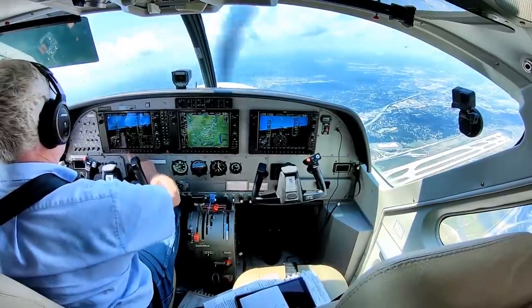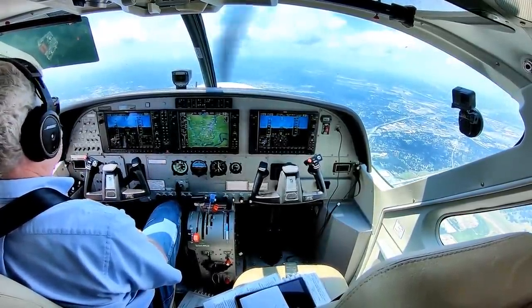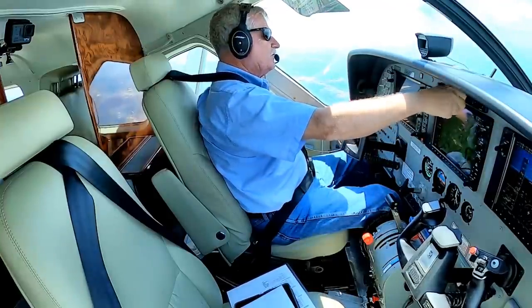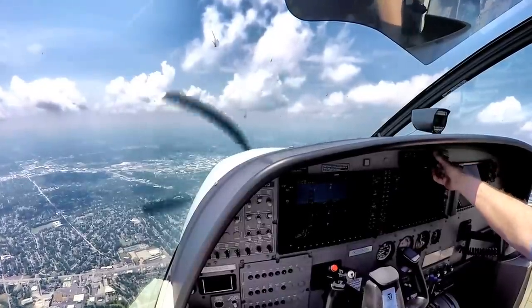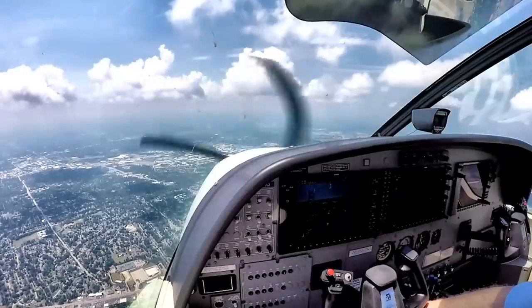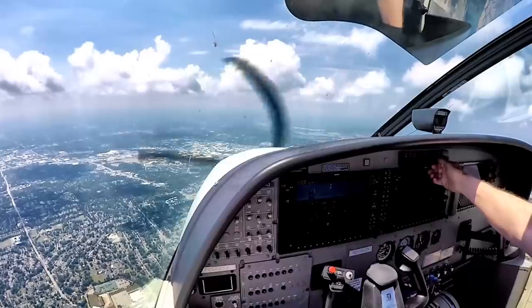Medivac 888 Charlie Papa, St. Louis departure, maintaining 15,000, fly spinner on course. N1 Quebec, climb maintain 2,000 — out of 4,000 for 2,000, 1 Quebec. Southwest 329, cleared RNAV Zulu runway 30R approach. Southwest 329 cleared RNAV Zulu 30R. Southwest 521, contact Kansas City Center 128.35.